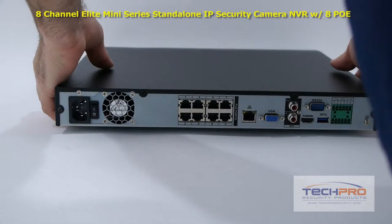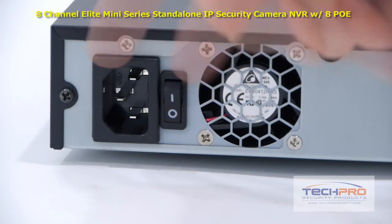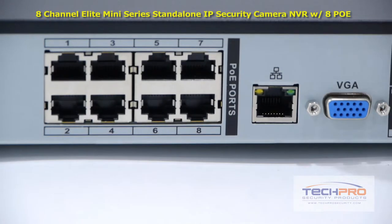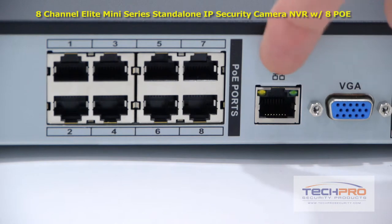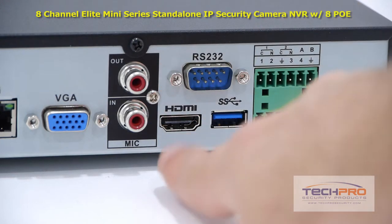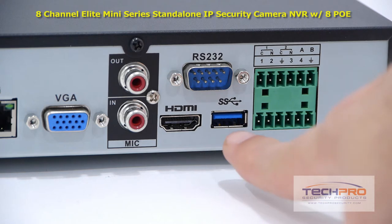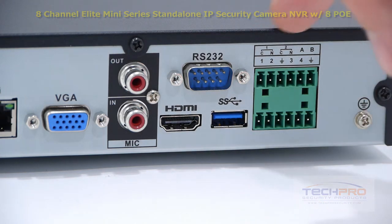Now let's take a look at the back of the NVR. This NVR has eight video channels. On the left side you'll find the power port and on-off switch, an RJ45 which connects to your router so that you can access the NVR from the internet or inside the network, your VGA connector, microphone input and output, HDMI output, RS-232 connector, a USB 3.0 port, and the alarm inputs and outputs.